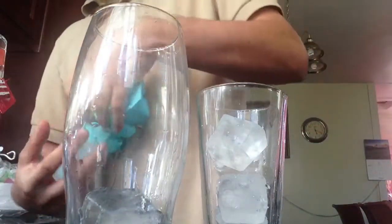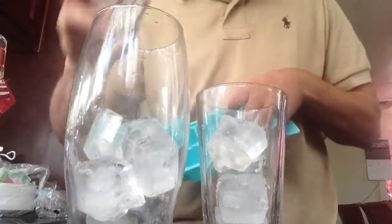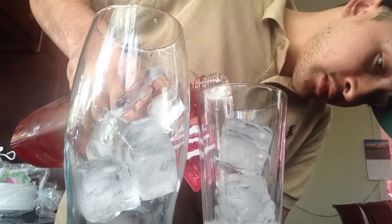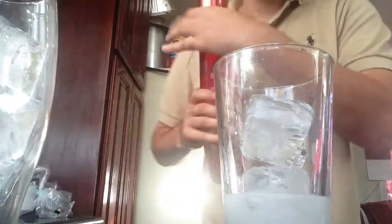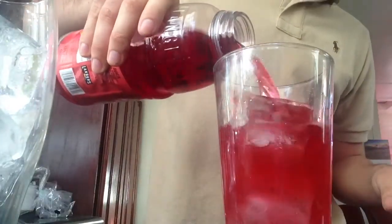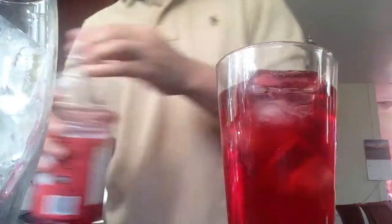Then you get another cup, put it on the side, put some fresh ice in there as well. So you get the Nouveau, and you put like an ounce — a nice little ounce of Nouveau. And you put some pomegranate in, fill it up the rest with pomegranate. Then you get the little shaker and shake the shit out of it.